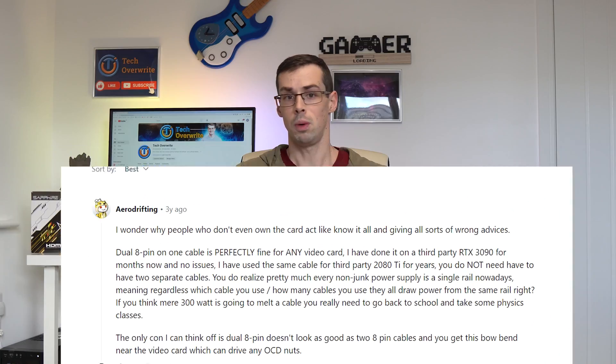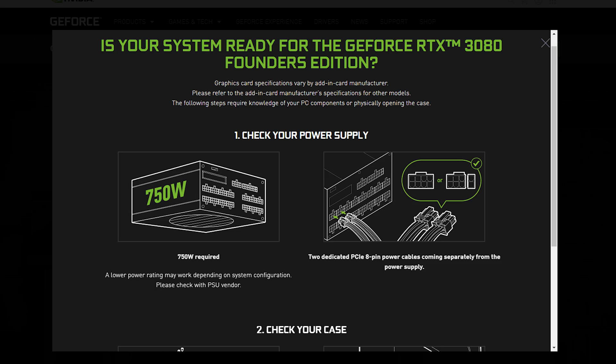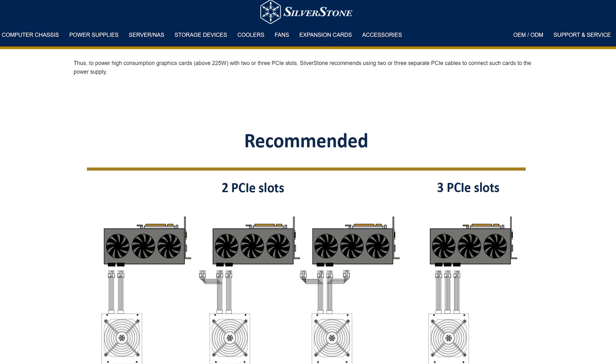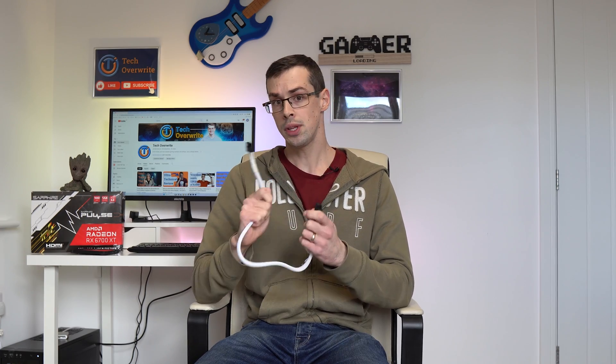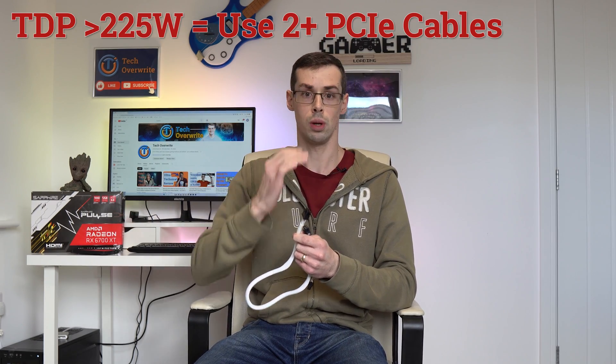Some people would disagree with what I'm about to say in this video, but Nvidia, Antec, Silverstone and others all say you should be using separate PCI Express cables for your graphics card. This is certainly true if your graphics card's TDP — its rated power — is 225 watts or above.